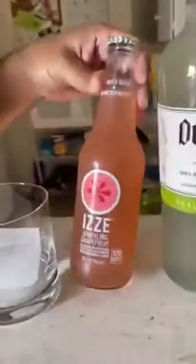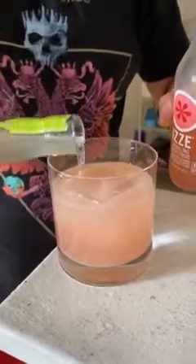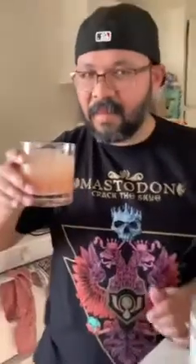Pro tip: while you're waiting for your tots to fry, you can make a really yummy cocktail. Let's check out what I'm making here. We're gonna be mixing this Izzy grapefruit sparkling Izzy and this Dulce Vita lime margarita mix. Let's do it. And just a splash more. That's gonna be pretty good. Let's try it. Cheers. It's very good — the grapefruit and the lime mixing together. Perfect taste. Let's wait for those tots.